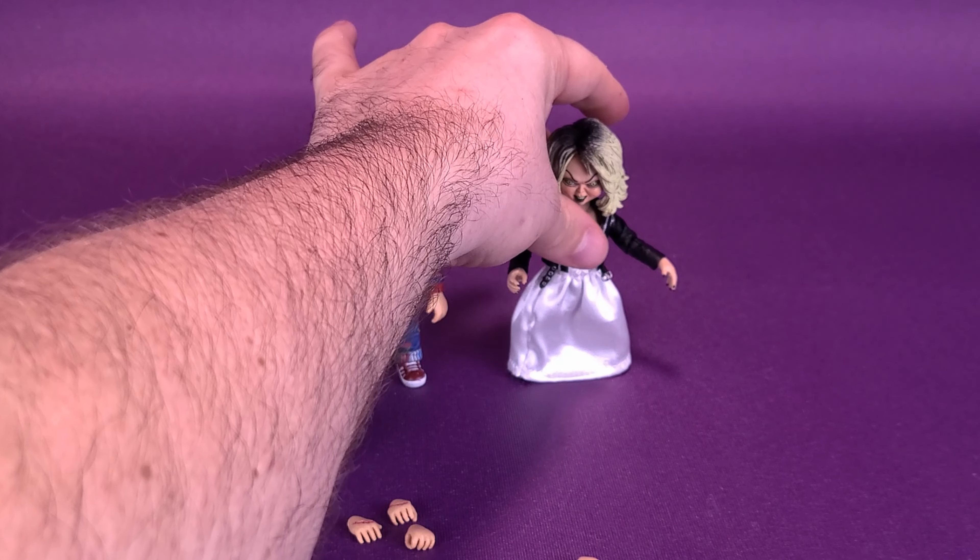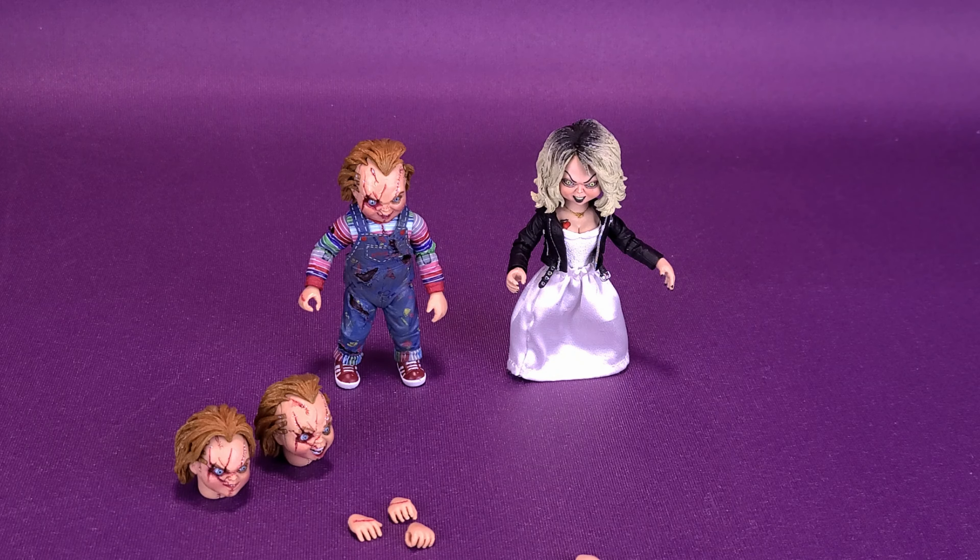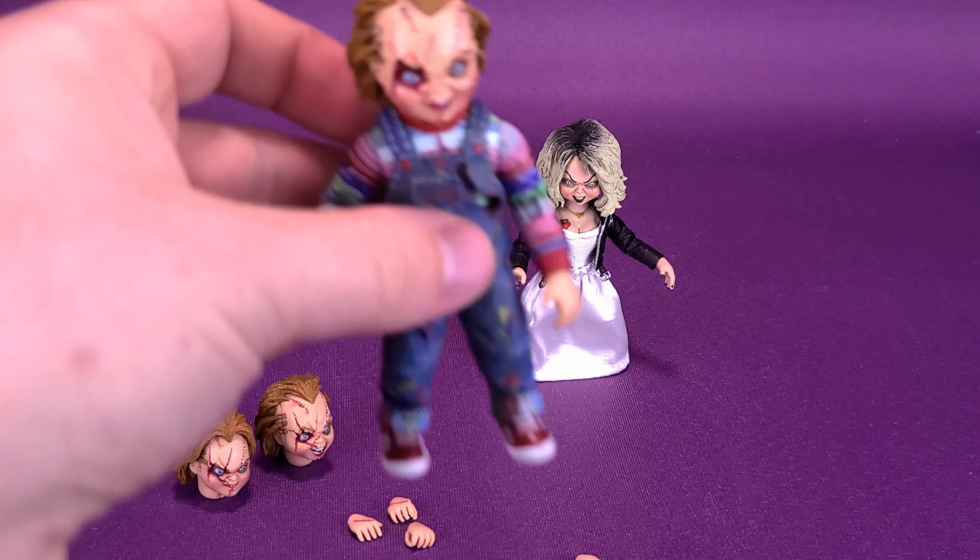The one thing I could say about the figure is that, unlike Chucky, she has more of a balancing issue getting her to stand properly. She does have peg holes on the undersides of her feet, so you could make use of a display stand if you want more stability with Chucky's bride.